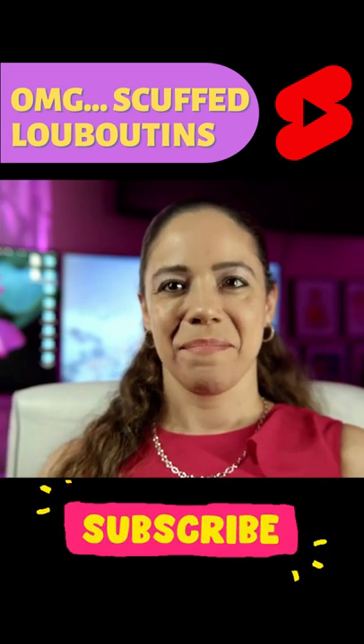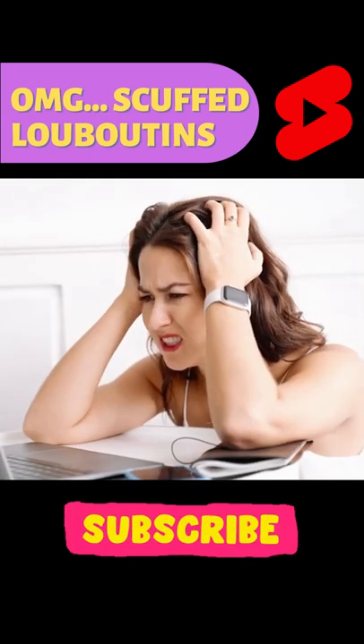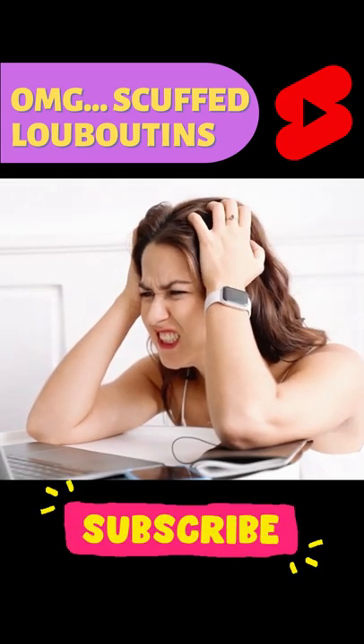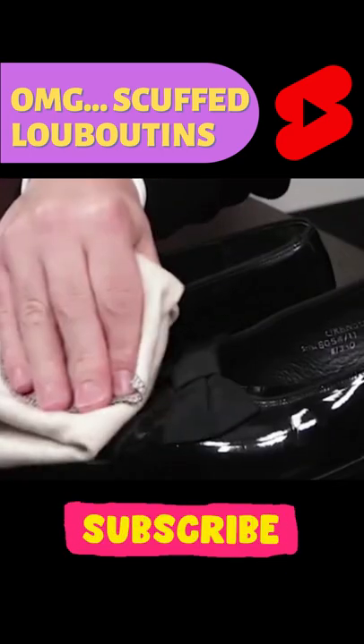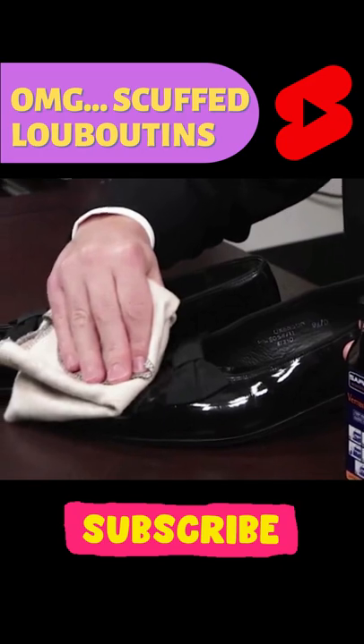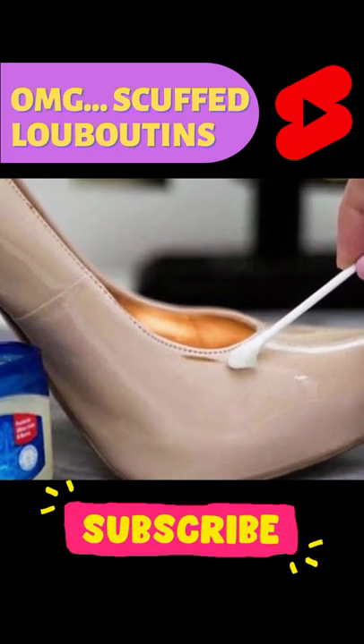First, try to remove the scuff by buffing it with the rag or towel you have on hand. If that doesn't work, go ahead and saturate a cotton swab in rubbing alcohol and gently apply it in a buffing motion to the scuff. It should slowly start to disappear, and if it doesn't, you can try using a little Vaseline or nail polish remover instead.